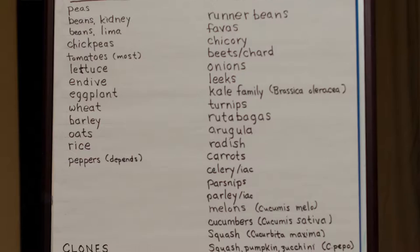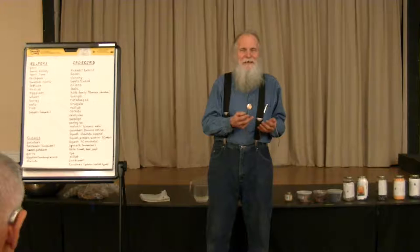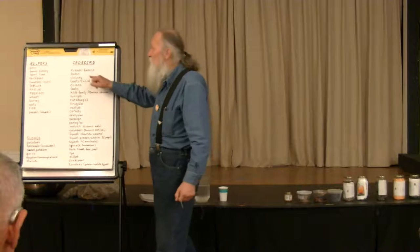These are all things that can readily cross-pollinate. Most of them — this is again technical jargon — there are things which are outcrossers, there are things which are obligate outcrossers. That means that not only can it cross, but it has to cross. It cannot pollinate itself.